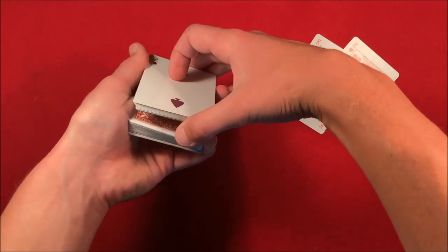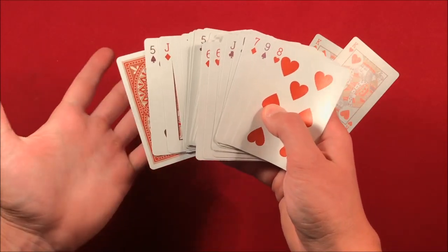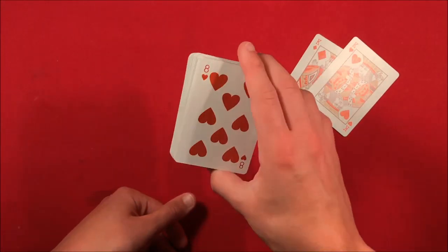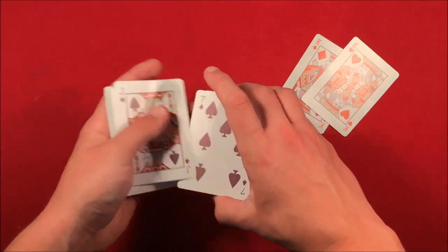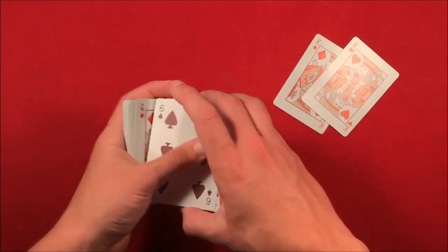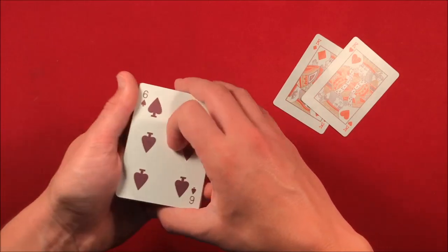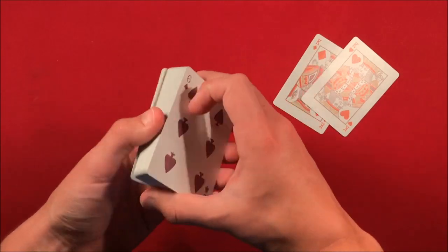Holding that break, flip the other half as well — now you've moved that card to the bottom but flipped it over face up. At this point, swing cut the cards with your fingers, then tell the spectator to say stop whenever. This is a truly free selection — they could stop at whatever card they want. Let's say we have the six of spades.